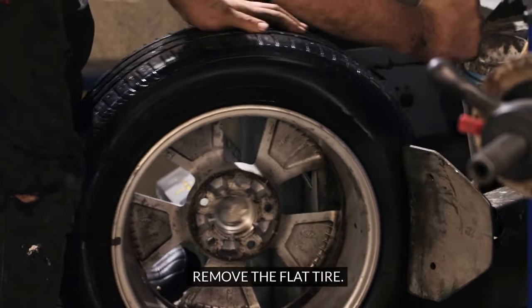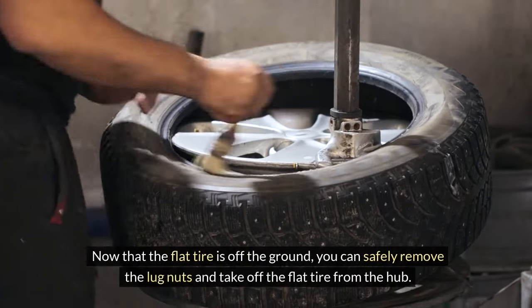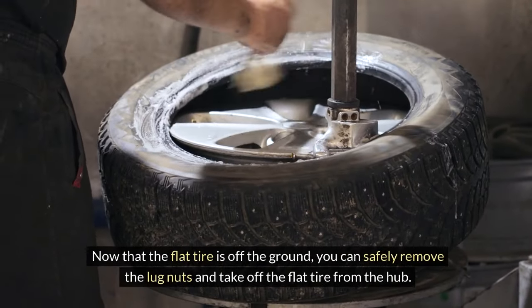Remove the flat tire. Now that the flat tire is off the ground, you can safely remove the lug nuts and take off the flat tire from the hub.